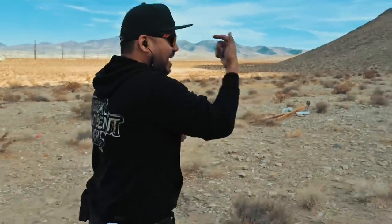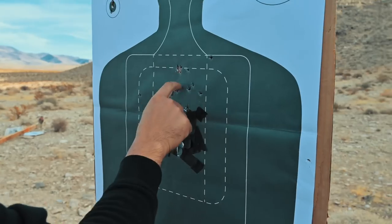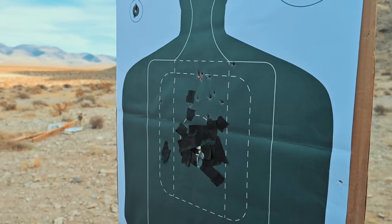That second round came back and smacked me right in the face. But all rounds landed in the target. Overall, what do I think about the Zev Z320 Octane? I think it's sweet.